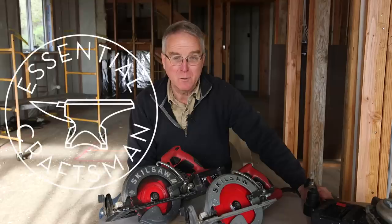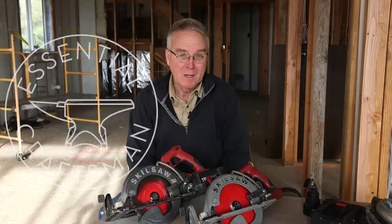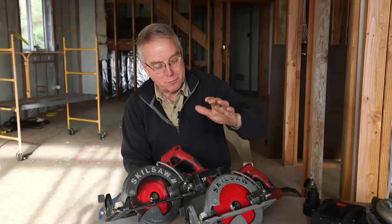You're going to go a long ways before you find somebody that's a bigger fan of Skil saws than I am. I've used one for 43 years — that's a fair piece of time — and I've owned probably a dozen, more or less like this one.